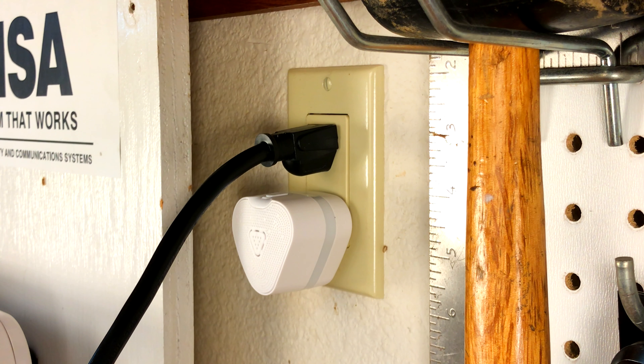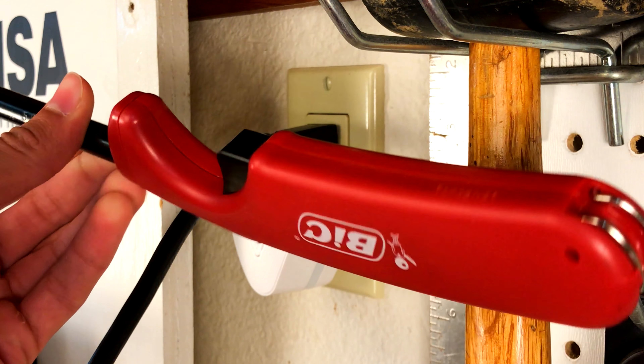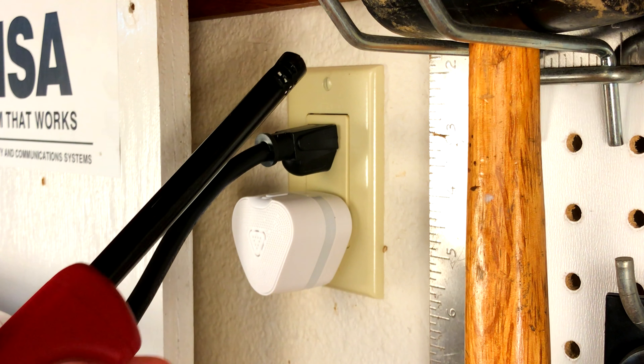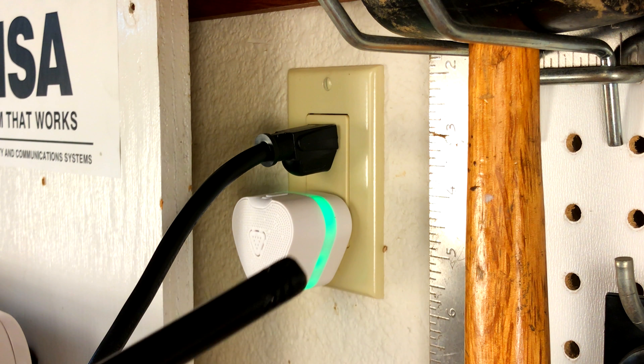Let's plug this in and test it out. The green light is now blinking, and that tells us it's all ready for action. So first we're going to go ahead and test it using the test button to see how it sounds.